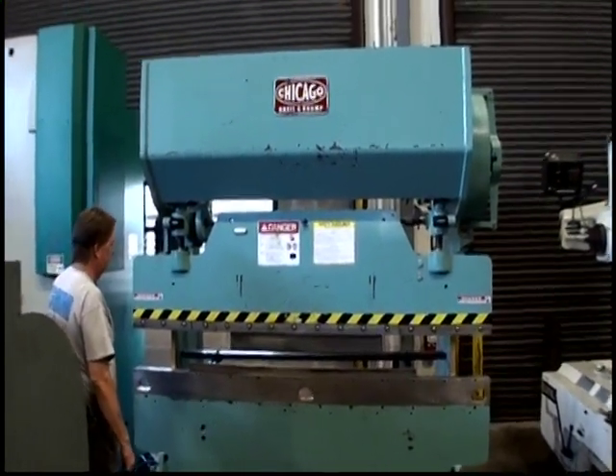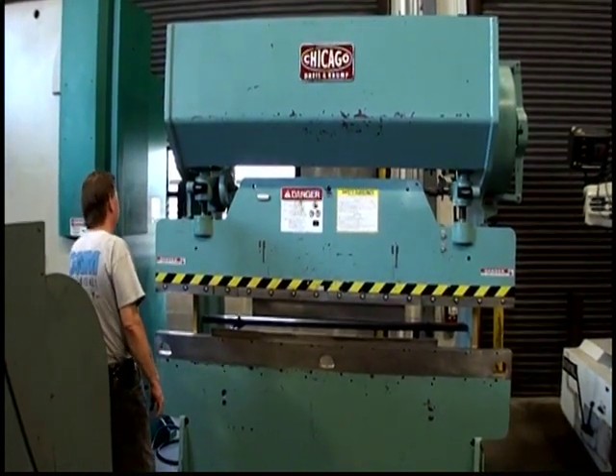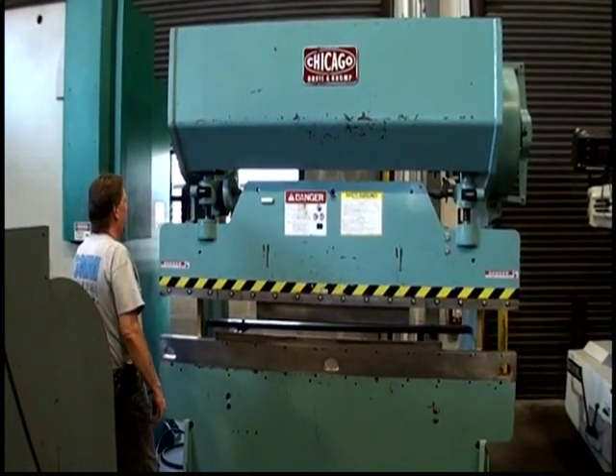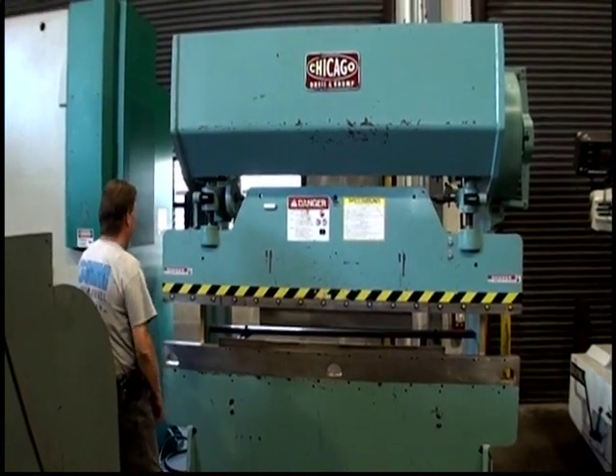The following video is a Chicago mechanical press brake, model 68B. It's 8 foot by 55 ton, serial number L10255. It's new in 1957.